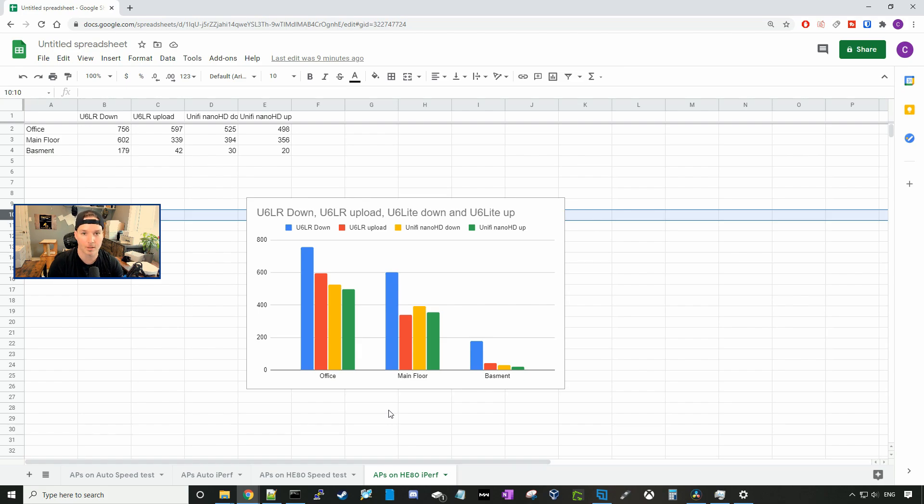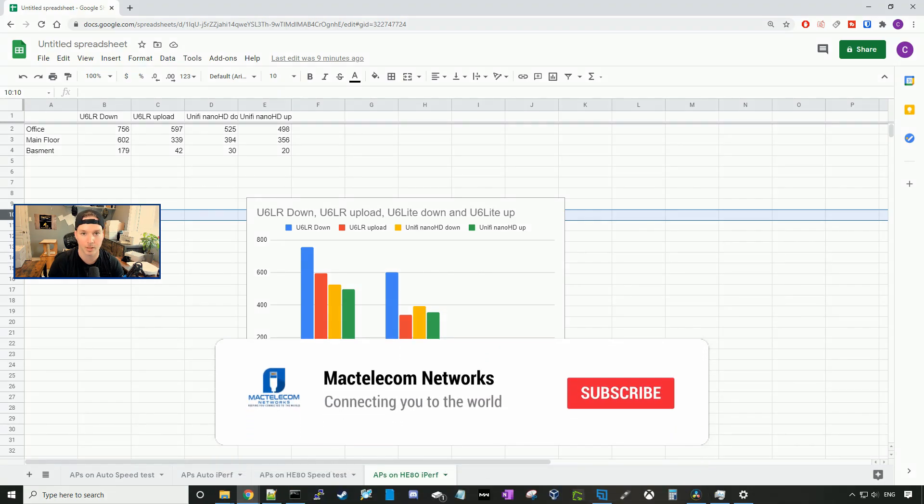I like both of these access points, but since they're the same price at $229 MSRP Canadian, I would probably end up buying the UniFi 6 LR. If you guys have any comments about this video, please leave them below. If you liked this video, please hit the thumbs up button. If you're new here, please subscribe and hit the bell icon.